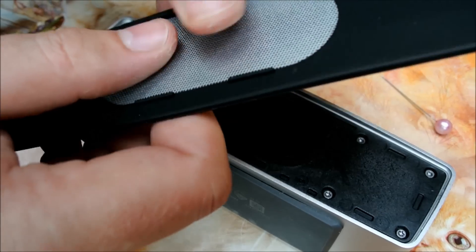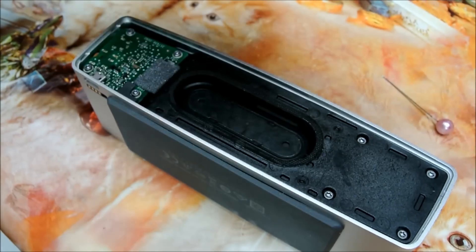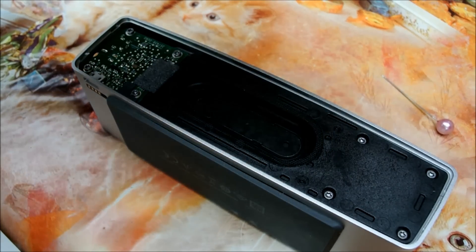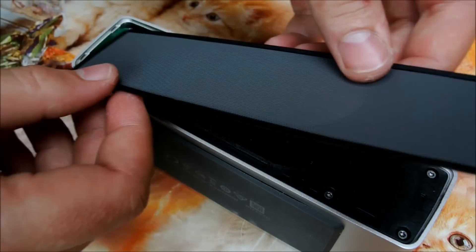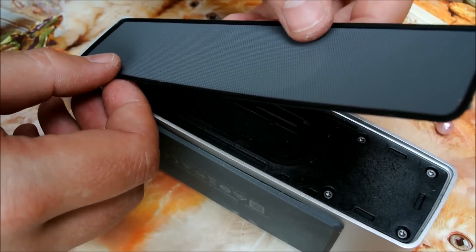You can hear my cat. Now, I'll show you how to replace the grid or the mesh.